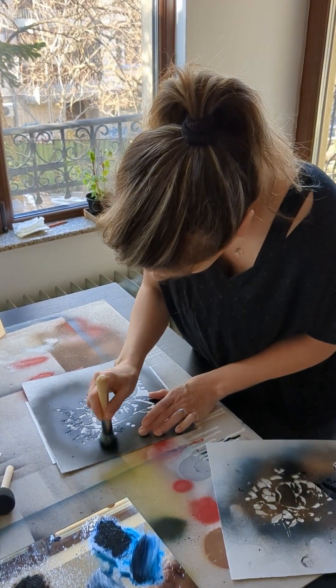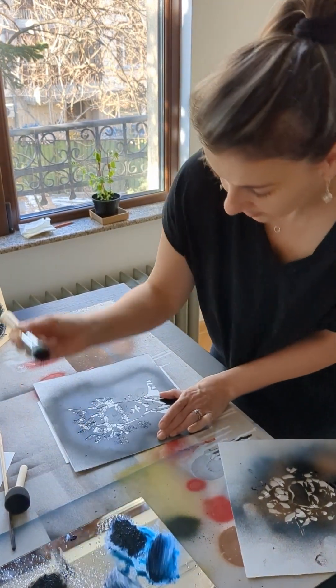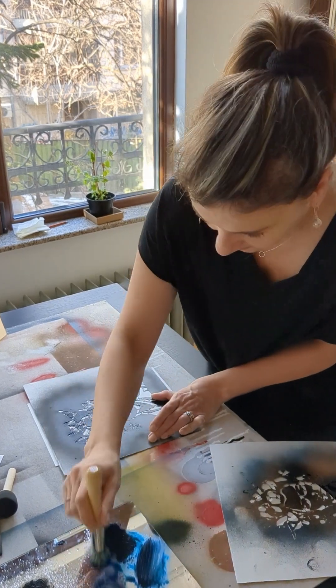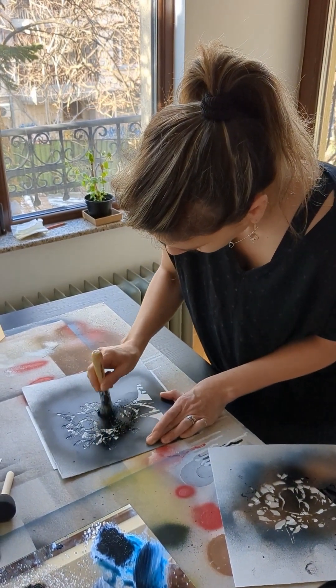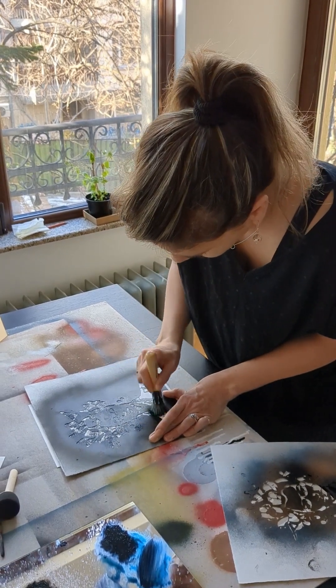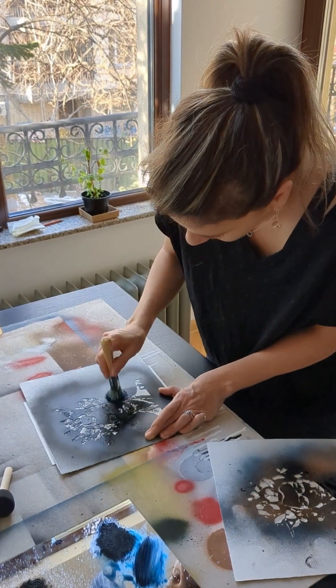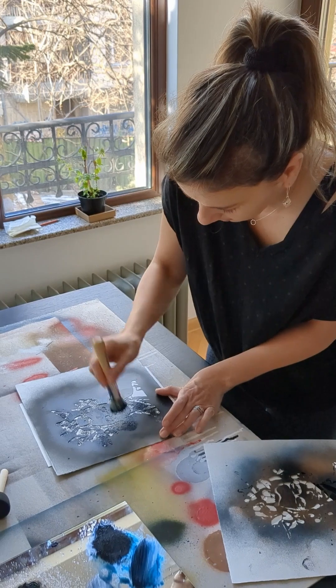I already like it. Probably these are her earrings. I put some blue on her earrings.